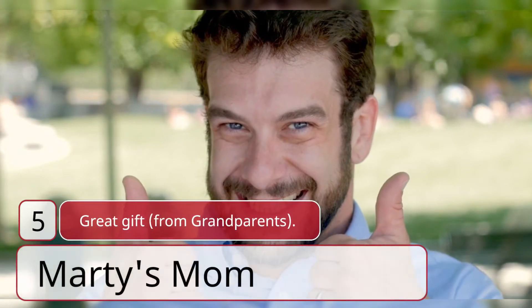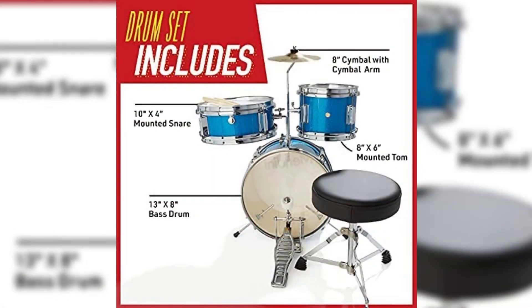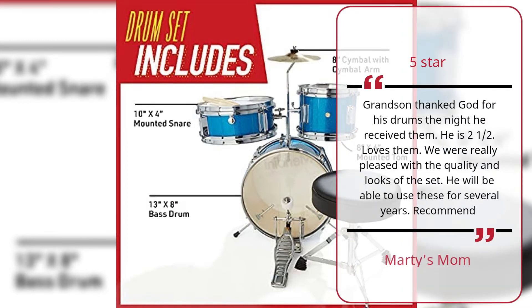Number 5: Great Gift from Grandparents — Marty's Mom, Five Star. Grandson thanked God for his drums the night he received them. He is two and a half. Loves them. We were really pleased with the quality and looks of the set. He will be able to use these for several years. Recommend. — Marty's Mom.